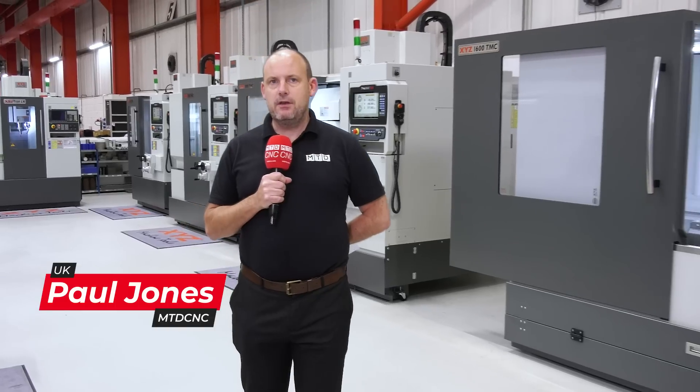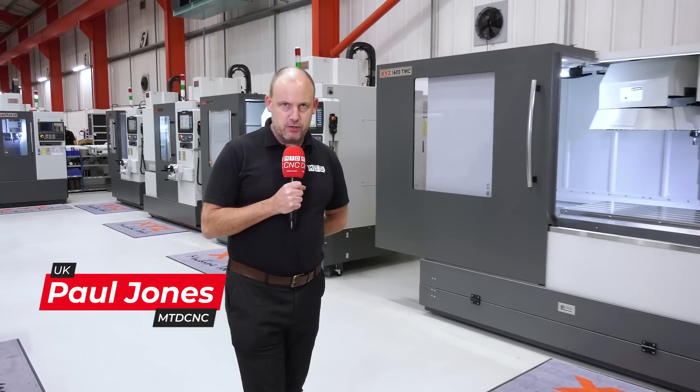I'm in Tiverton at XYZ's headquarters. I'm about to talk to Nigel Atherton about a brand new range of machines. They are the TMC models.